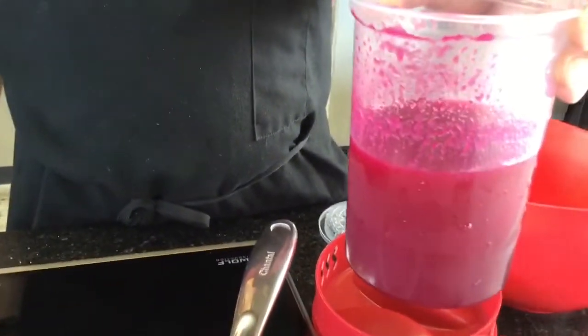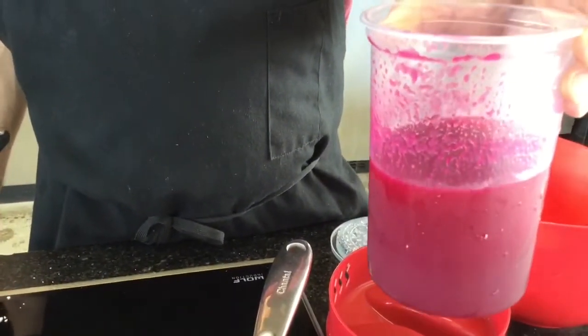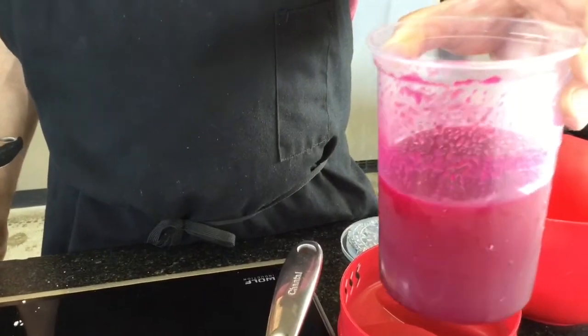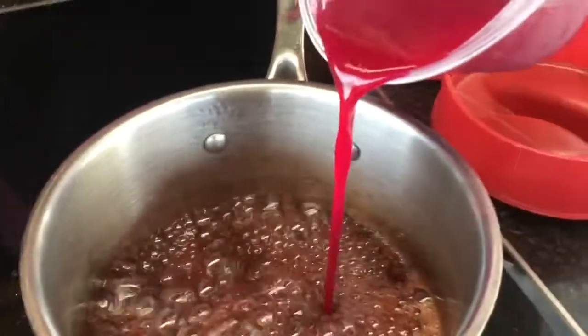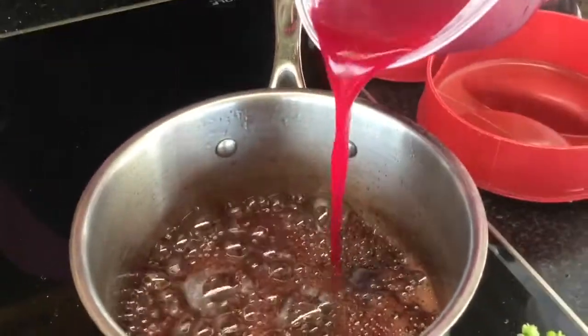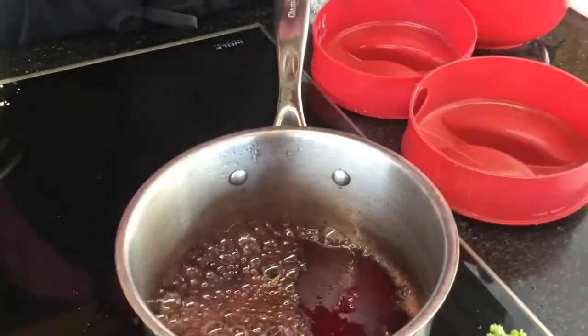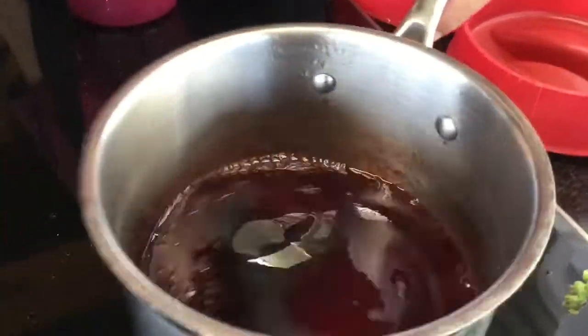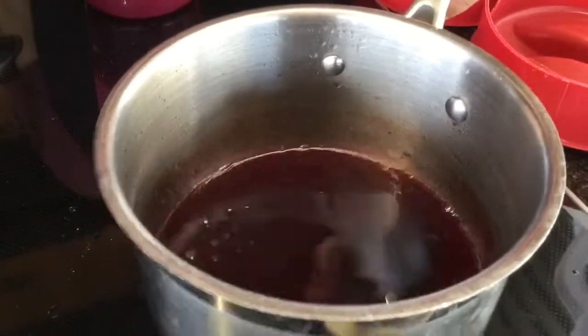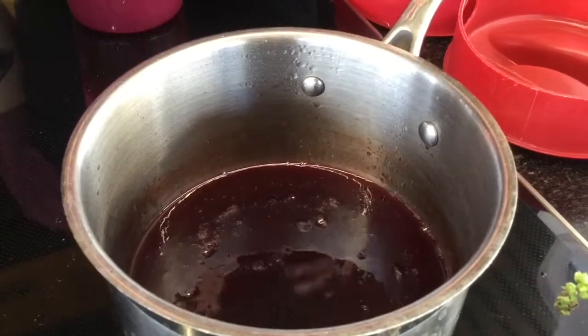This is what happens when you puree your prickly pear fruits down — you peel them, puree them, and then remove the seeds by straining. This is what's left. We're just gonna add a little bit of that in there; no extra sugar needed. Going with about a one-to-one ratio. We'll let this reduce further into a nice thick syrupy sauce to go on the plate alongside roasted calabaza squash.